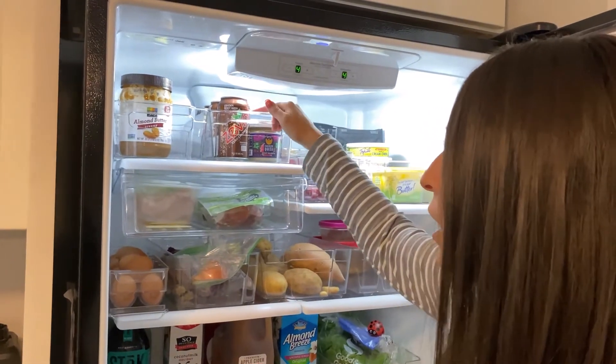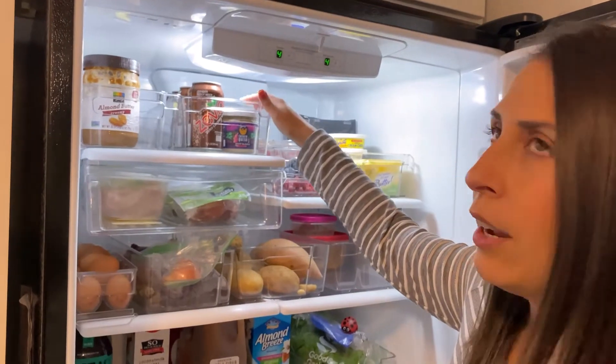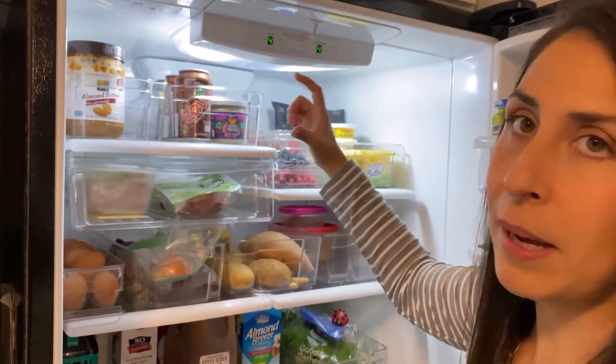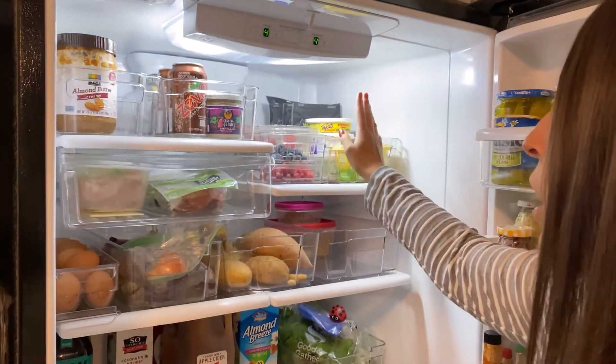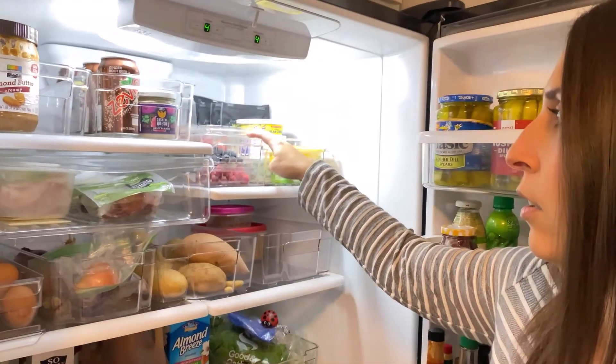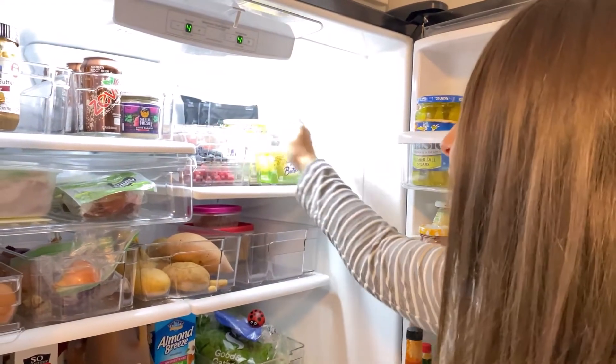In here, I keep all the zevias and kind of dips, or if there's any leftover pasta sauce or anything, I keep it in here. This is some of the fruits that we want to make sure that we see so that they don't go bad too quickly — so all the berries are in here.